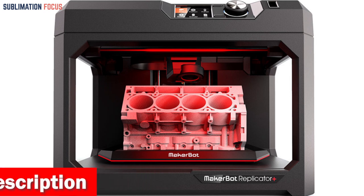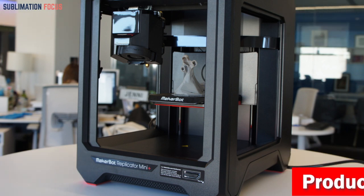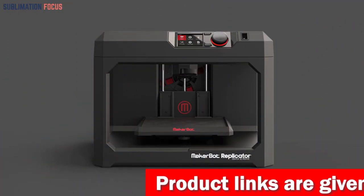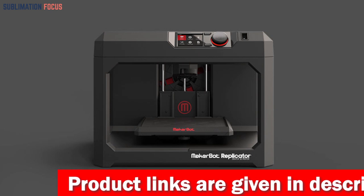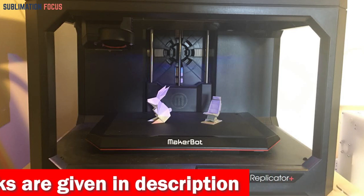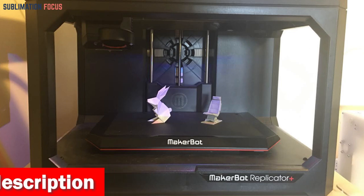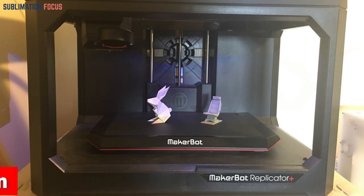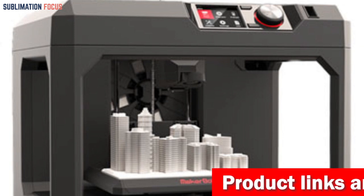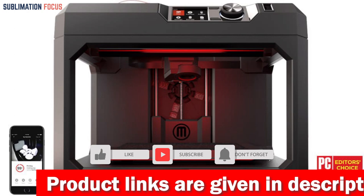It comes with a factory-level build plate and a new grip surface that reduces warping and curling. The MakerBot Smart Extruder Plus is a game changer — the result of product design technology and over 160,000 hours of rigorous testing, delivering dependable, consistent performance using MakerBot PLA material. The Replicator Plus also features an LCD, onboard camera, USB, Ethernet, and Wi-Fi connections, and is cloud-enabled so you can control and monitor your printer from anywhere.